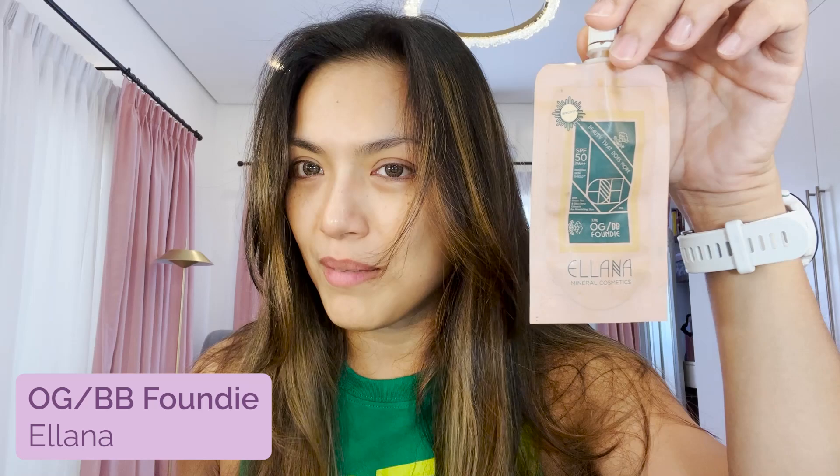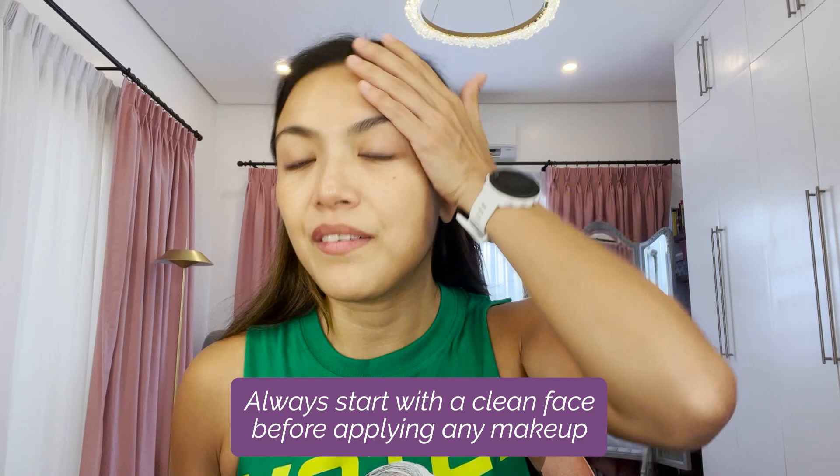This is the OG slash BB foundie by Elana. Always start with a fresh, clean canvas. I just washed my face and I'm wearing my contact lenses already, because my eyes are red. I picked the colored ones — this is from Sparkle contact lenses. It's gray, so gray eyes today.